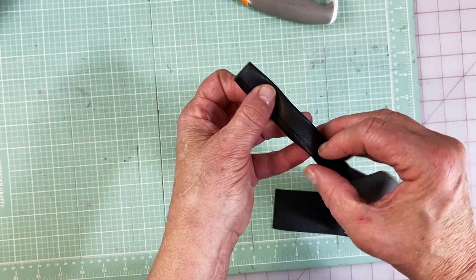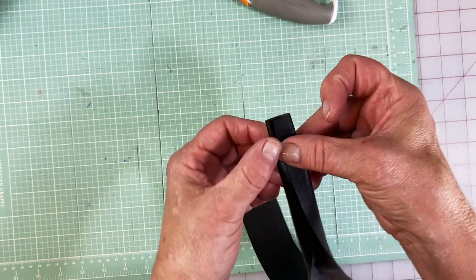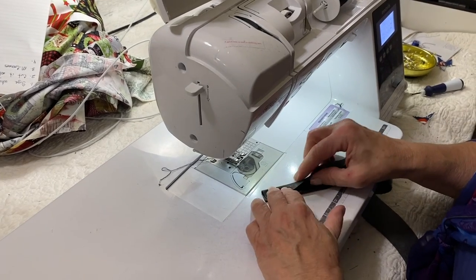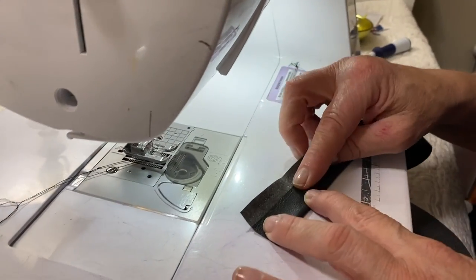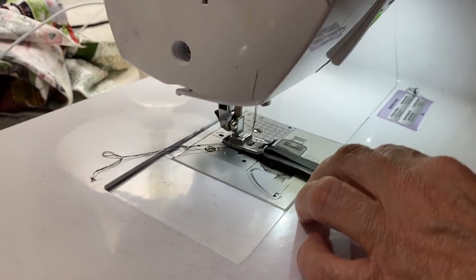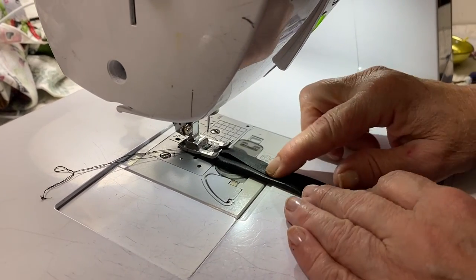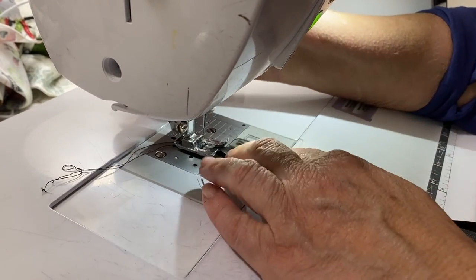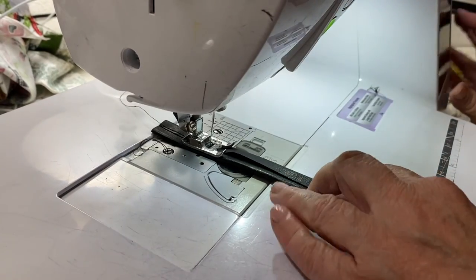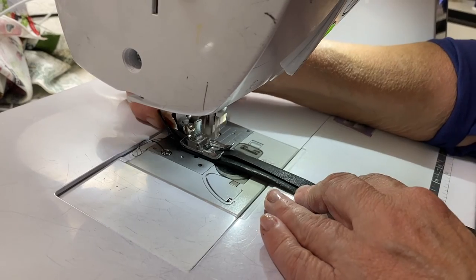This method can be used for lacing up a bridal gown, apron ties, anything — because I don't like to do the whole turn-it-inside-out method. I've got it folded over and I'm going to sew this. I like to sew in the middle with a little bit longer stitch — a stitch length of four — because it's not supporting anything, it's just keeping it together. Leather has a tendency to stick, so I'm going to pull it through a little bit.